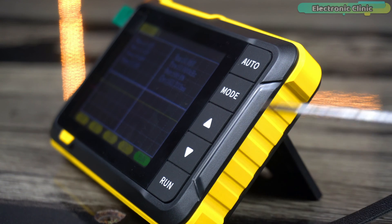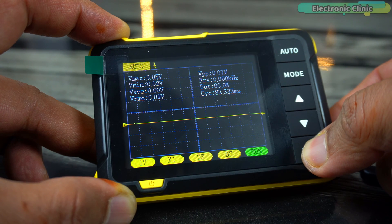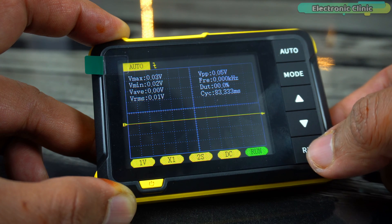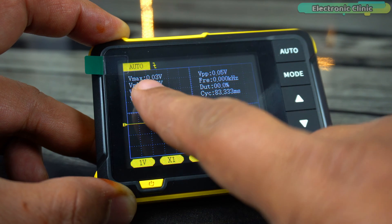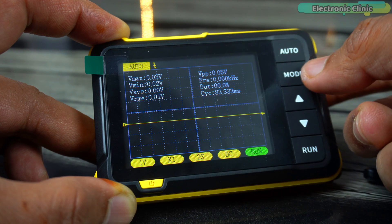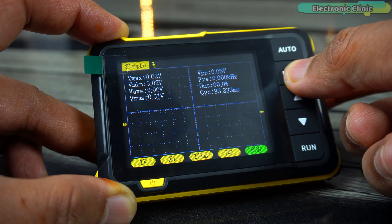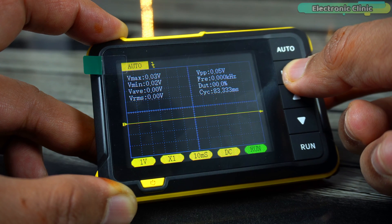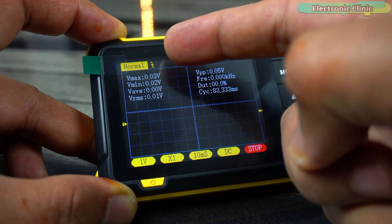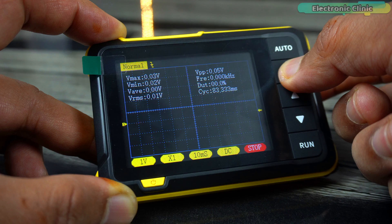The oscilloscope is calibrated. If you want to hide these values, simply long press the run button and vice versa. By default, the auto mode is selected. If you want to select another mode, simply short press the mode button and it will scroll through normal, single, and auto modes. Once the desired mode is selected, press the run button. Next to the mode, you can see the falling edge icon. If you want to change it to the rising edge, simply long press the mode button.